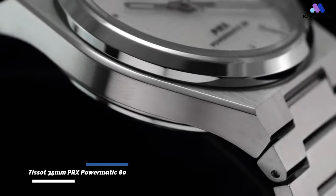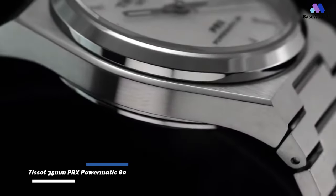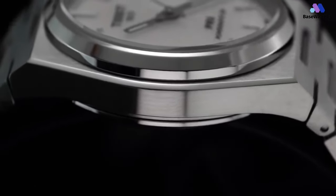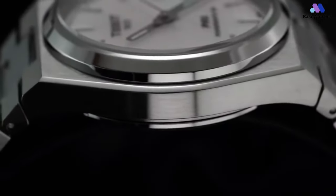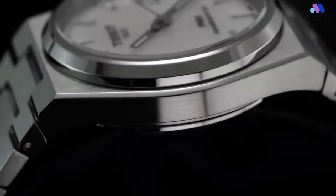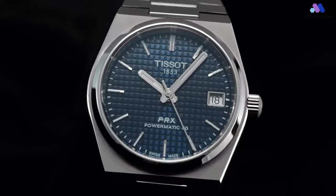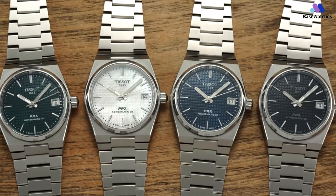The Tissot PRX is one of the few watches that comes without any caveats — just a fun, well-designed, reasonably-priced watch, a breed that sometimes feels in short supply nowadays. Let's start with the specs of the PRX Powermatic 35mm. It's 10.9mm thick and has a lug-to-lug of 39mm, but wears like 44mm long because the first bracelet link is fixed. The case finish is familiar from the larger PRX — mostly brushed, but with plenty of polished surfaces for contrast.